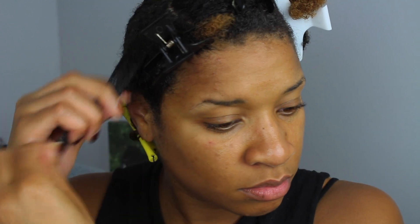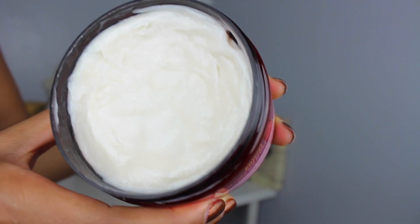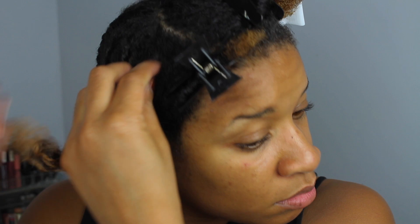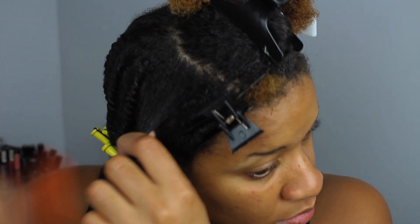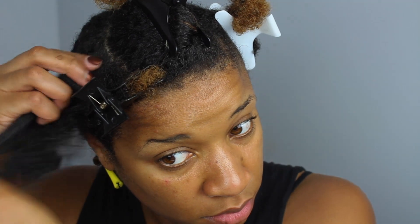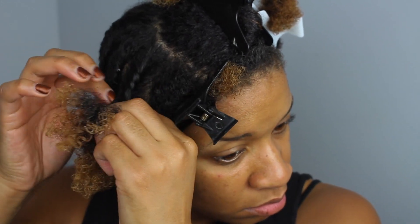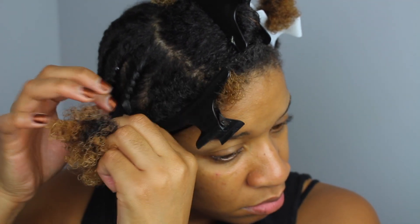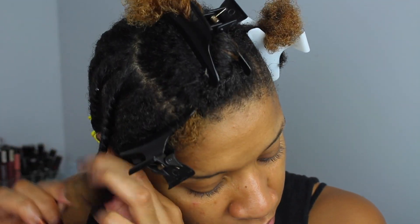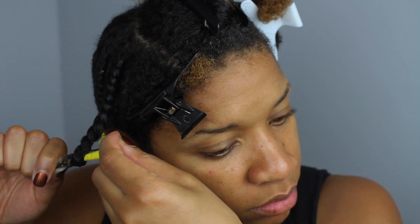After using the Curl Smoothie, the next step I'm going to be going in with is the Twisting Soufflé. This product was very rich, thick, and creamy in texture. For my hair type personally, I only focus this product on the ends of my hair. It's very thick and very creamy, and it can get heavy really quickly, so I use a very light hand when applying it. What I really enjoy so much about the Twisting Soufflé was how well it hydrated and conditioned my hair — my hair felt very nourished and nicely coated. With the pomegranate and honey ingredients, it has really nice essential oils and provides great nourishment and curl definition at the same time.